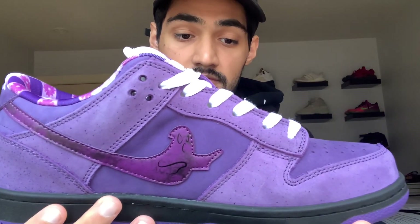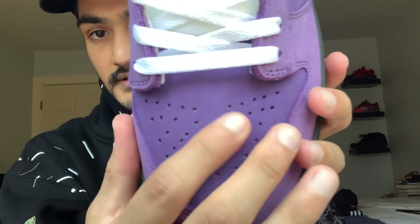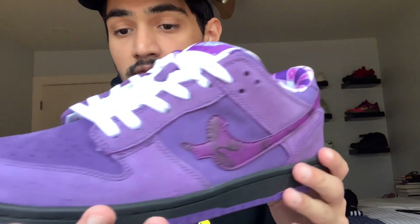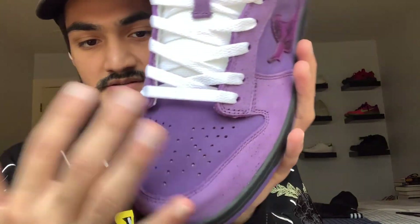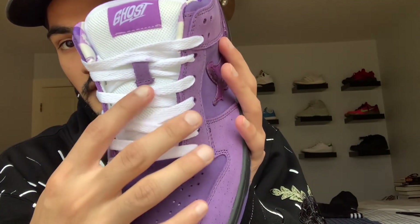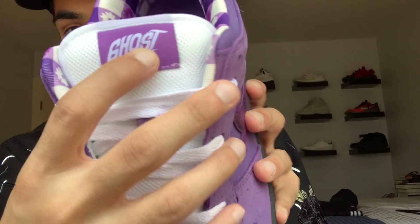It's very nice quality. The leather on the swoosh is really nice. The toe box has nubuck suede and all around the sneaker has nubuck suede. It's just like the purple lobsters in quality, in my opinion. The suede doesn't change, just like these. And the tongue — white mesh, white cotton laces with the nubuck right there.